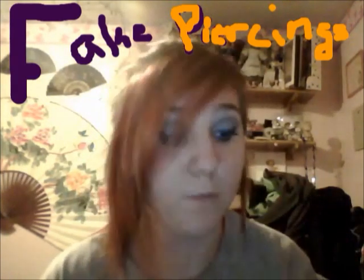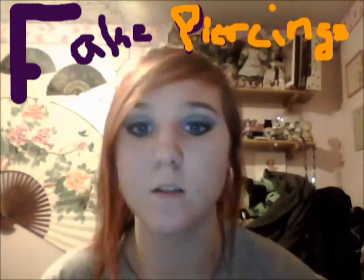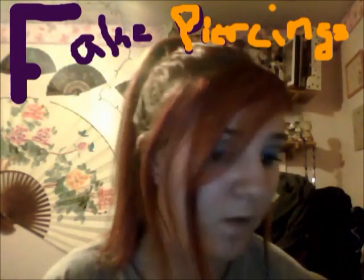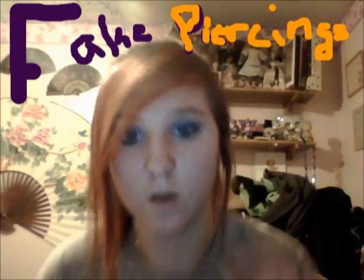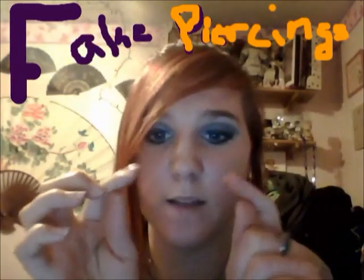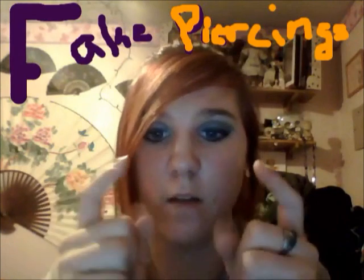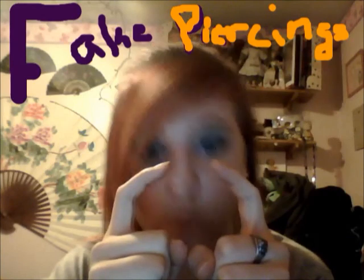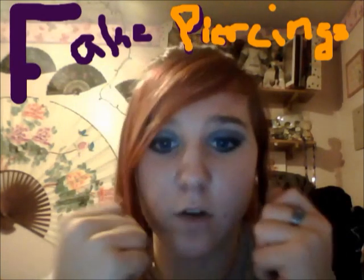So yeah, that's how to make big ring piercings. Also, if you want to make a big septum piercing, get two studs like ear studs — fake studs, the really cheap ones, not the thick ones. You bend the ends of them so that the studs are angled like this.